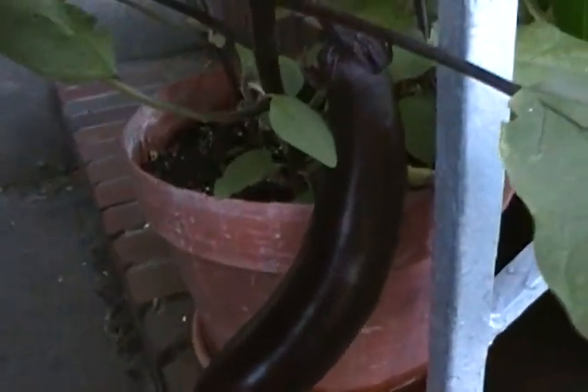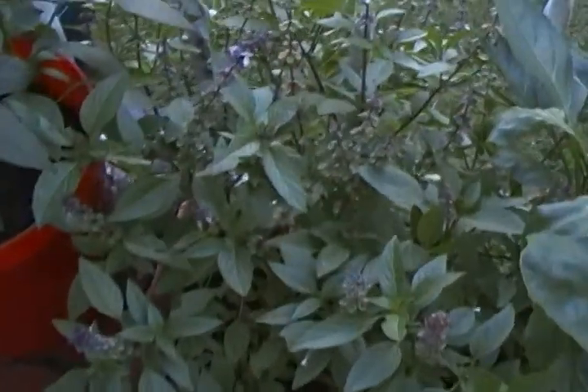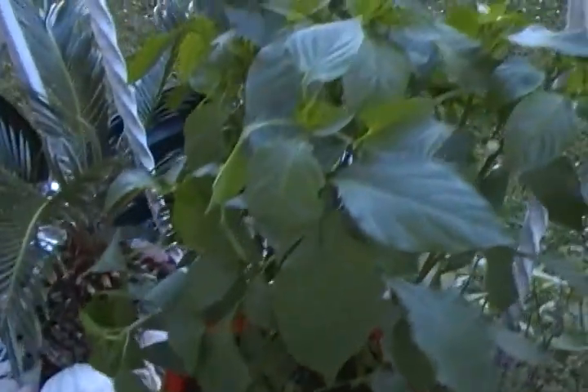There's one eggplant that I have to pick. Here's the other eggplant. Peppers are coming out on this side. Thai basil is very aromatic — better than the Italian basil. And that's the cayenne peppers. They're not out yet, but they will grow.